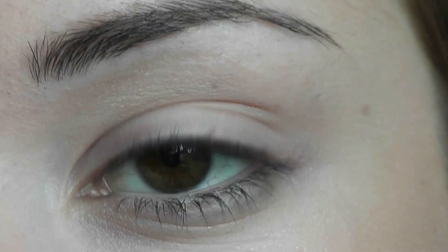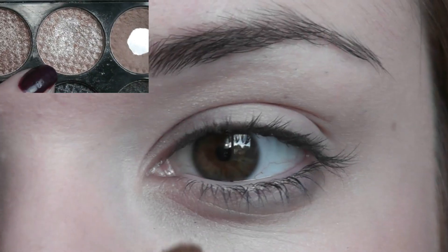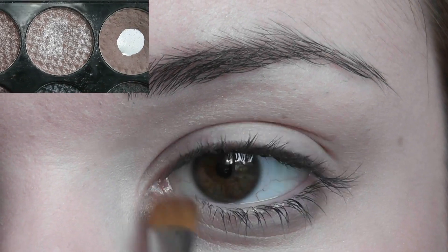Gonna start by priming my eyelid with some ELF primer, just blend that in with your fingertips. Gonna start off with our first color and this is going right to the inner portion of the eye.